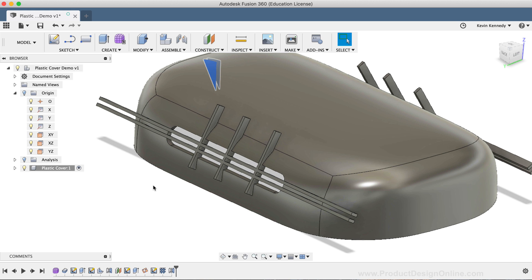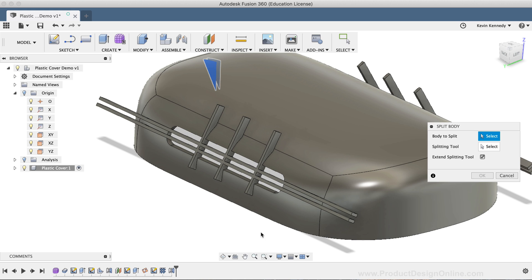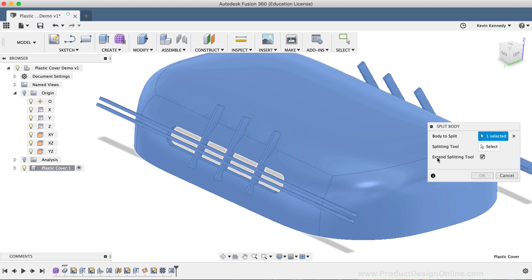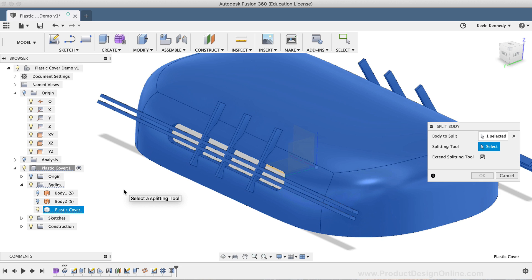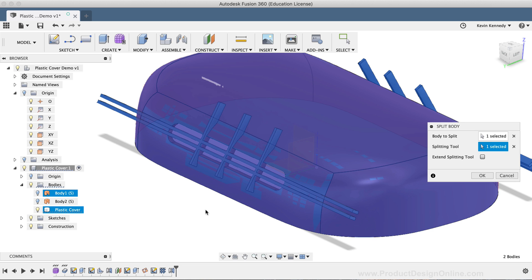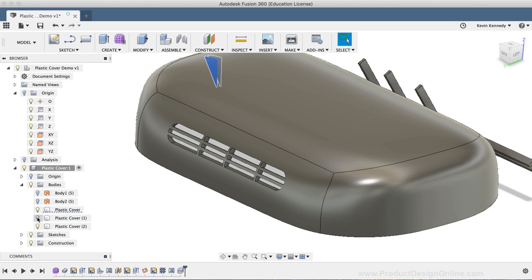To clean up these extra parts, we're going to use the Split Body tool located in the Modify dropdown list. For the body to split, I'll select the Main Plastic Shell body. Then for the splitting tool, we're going to use the original surface body that we created when we sculpted this object in Part 1. To select the surface body, I'll toggle open the Bodies folder in the Fusion 360 browser and select the first surface body. If I hit OK, you'll see that cleaned up the extra details of the web command, giving us a nice vent feature on the plastic shell.